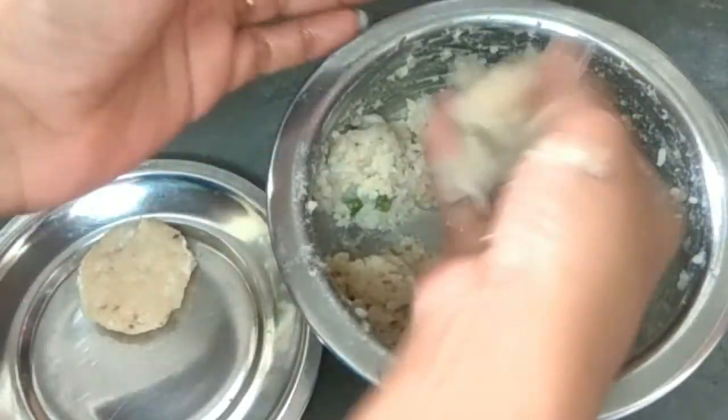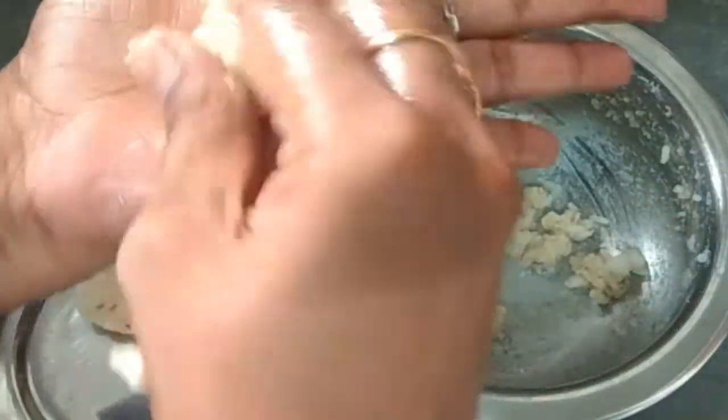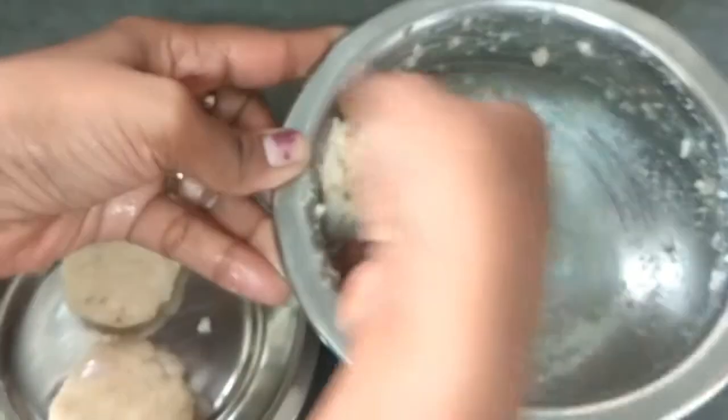We will cook in the rice cooker. We will preheat the rice cooker and press the cooking button.